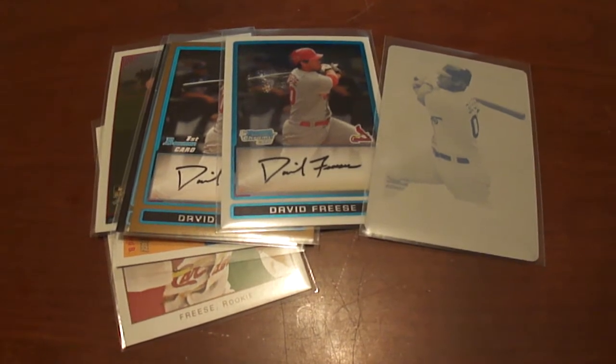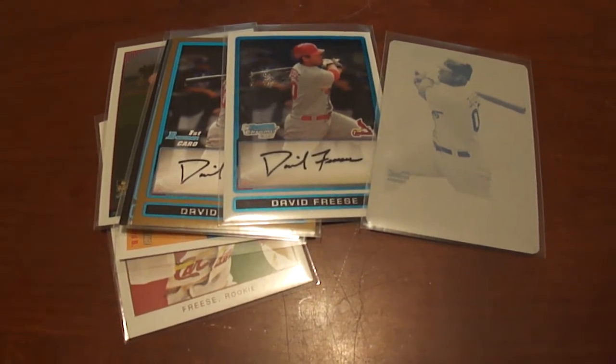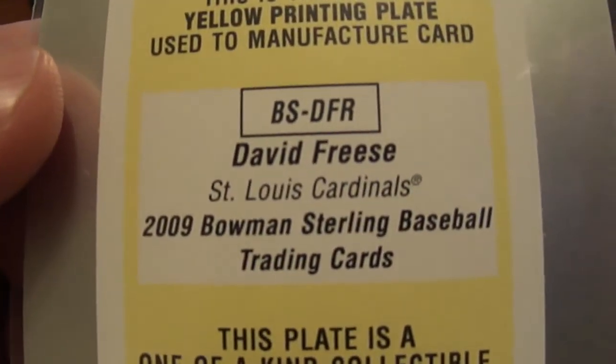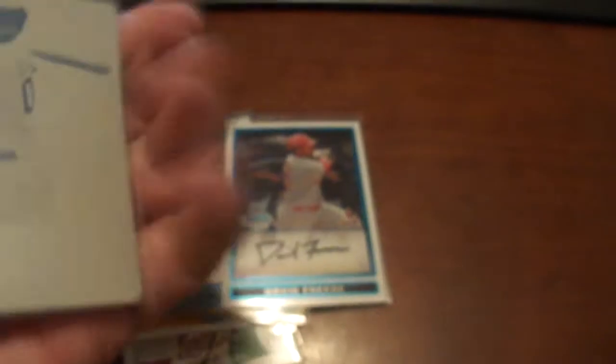I did a trade on the BaseballCardsRule Facebook page with Ernie Noakes, and so this is what he sent me. These are all 2009s. This is a printing plate — 2009 Bowman Sterling Baseball David Fries, pretty cool card there.